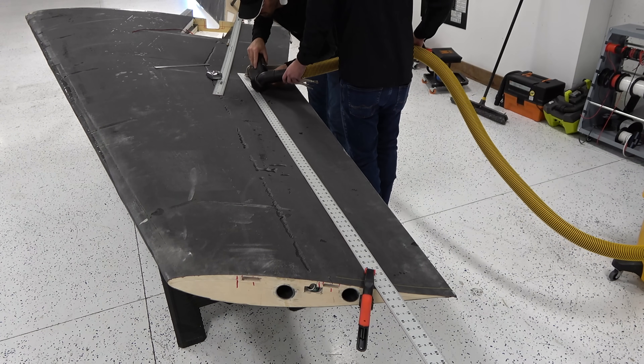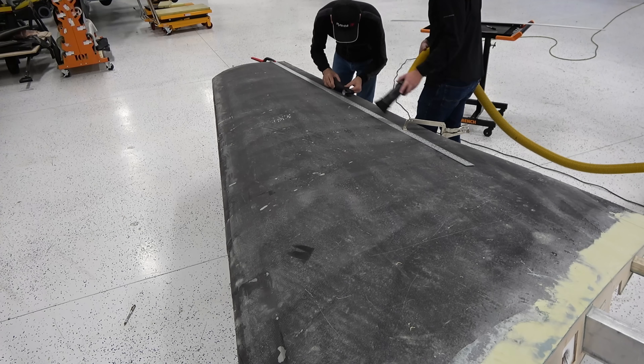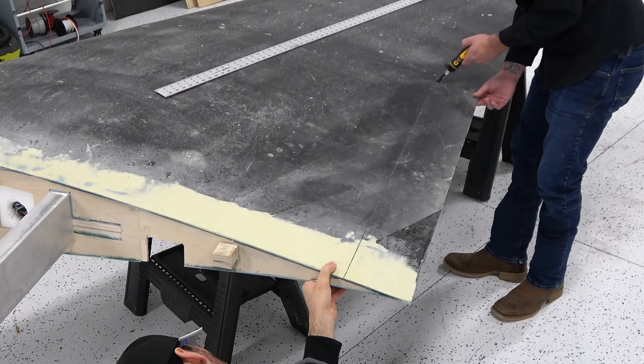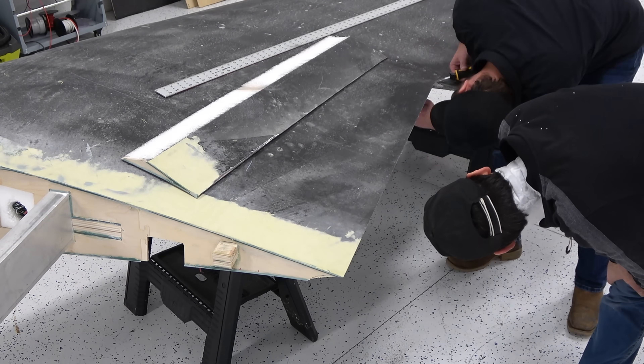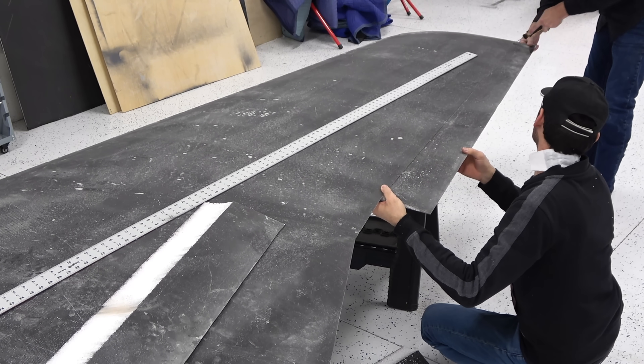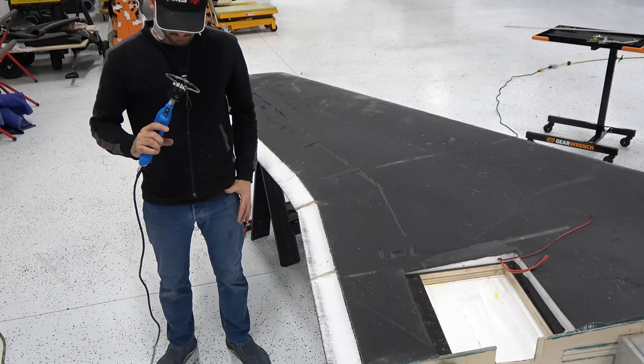In the previous video, we finished the wings. And now we are going to start cutting the flaps. The flaps, of course, are going to be massive. Therefore, we will have to use some heavy duty hinges. And these hinges are going to be made out of 6mm carbon fiber — super lightweight and super strong. We will also make spoilers on this plane, which are the speed brakes.